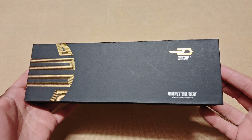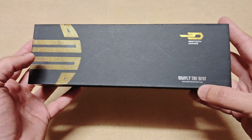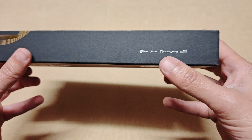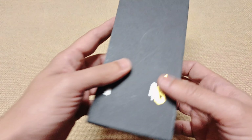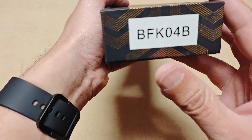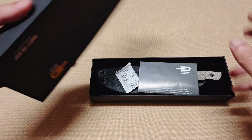In front of us we have the Bestech Heidi Blacksmith 2. The box is nothing fancy — it has the Bestech logo, their Instagram and Facebook handles, a YouTube link, and the product code BKF04B.